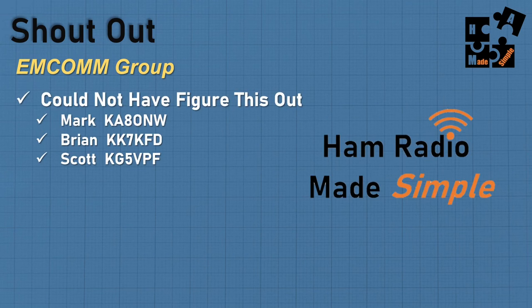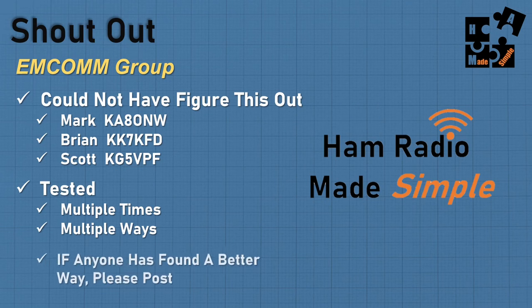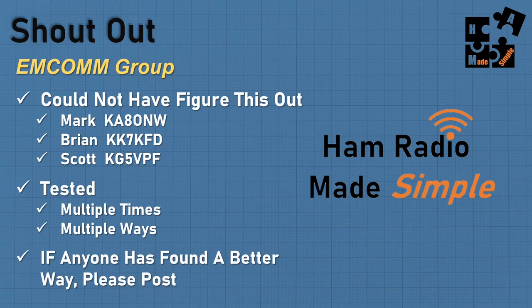I want to give a shout out to the MCOM group — I could not have figured this out without you. Thanks to Mark, Brian, and Scott for helping me practice and learn this part. I've got Drew and Gary who are a big help in the demo section. Thank you guys and the whole team for Saturday nights practicing. We tested this multiple ways, tried to break it and find out how to fix it, and a lot of this stuff isn't even in the manual.